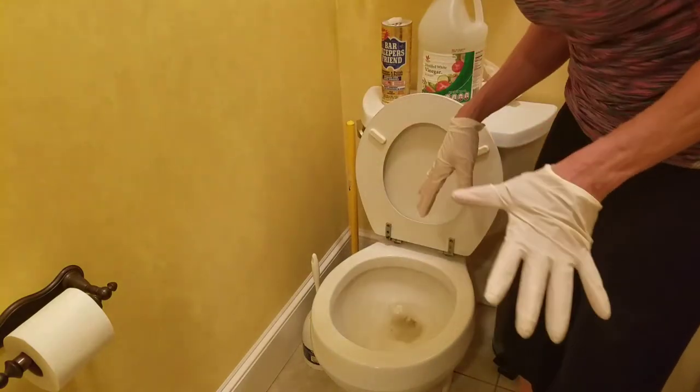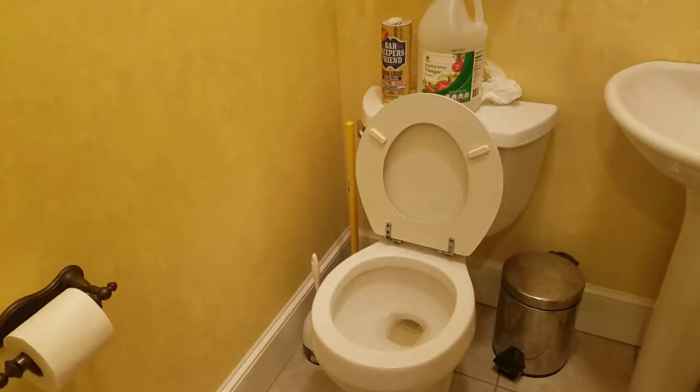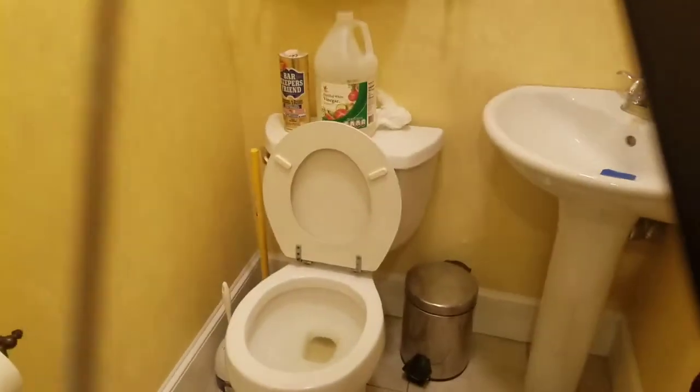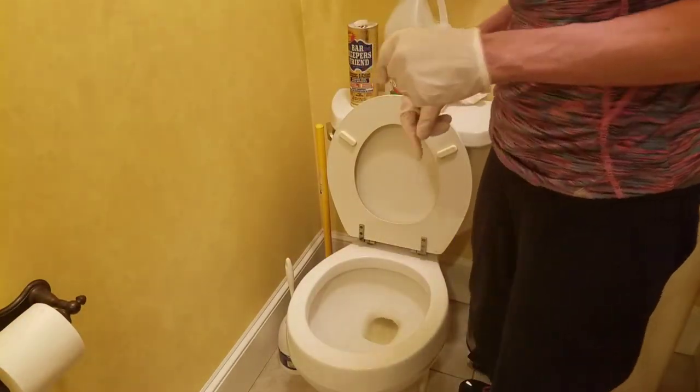I'm going to give it a flush. After it's done flushing, you'll see we still have staining around the edge — where the water comes in and around the water level. So disgusting.